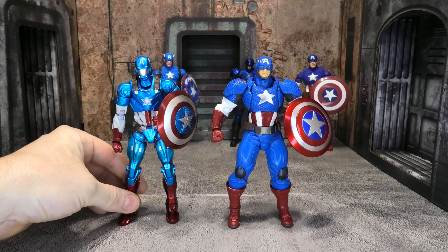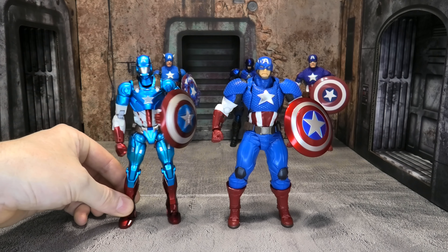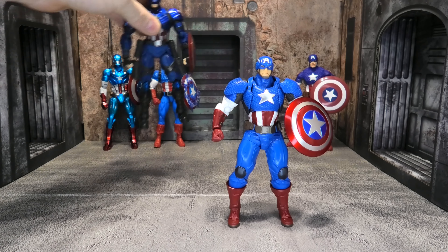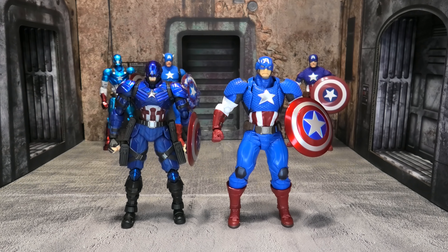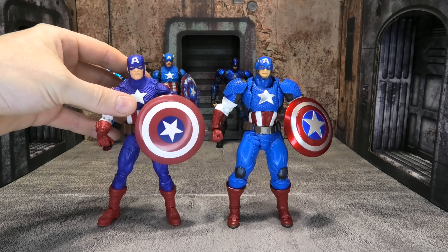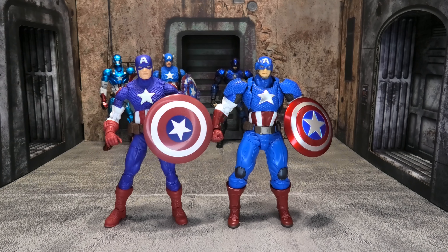Let's do some quick comparisons with figures you might be considering alongside this one. First, the 20th Anniversary Captain America — he is a little bit shorter. Most Revoltech stuff is true six-inch scale, but this Captain America is over six and a half inches tall, and the Marvel Legends 20th Anniversary figure is closer to six and three-quarters, so it's still a good size even for a Marvel Legends collection. Then comparing to the Sentinel import — they're roughly the same size, though I think the bulkiness of the Revoltech actually looks better. The Sentinel looks more like a robot than a guy in a suit.